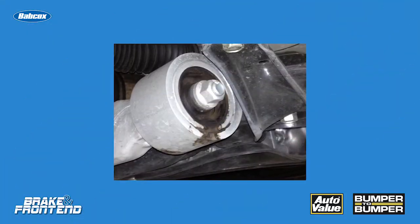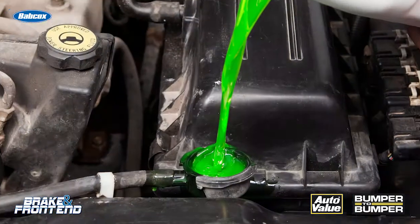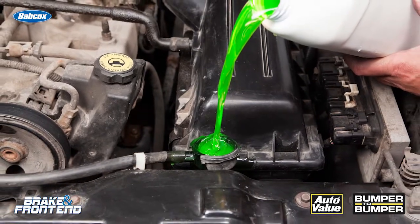I found out something really interesting. Hydraulic bushings and hydraulic motor mounts are not filled with oil on some late model vehicles. They're actually filled with a glycol-based substance — the same substance that's in coolant.